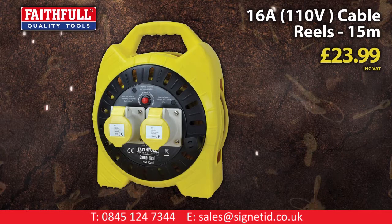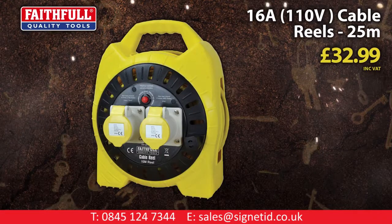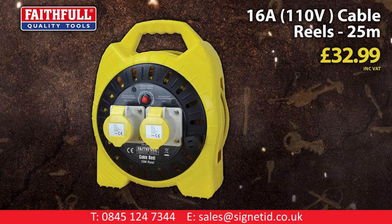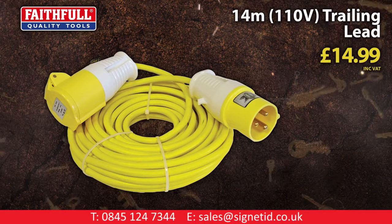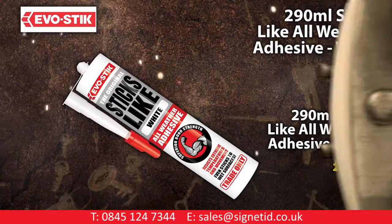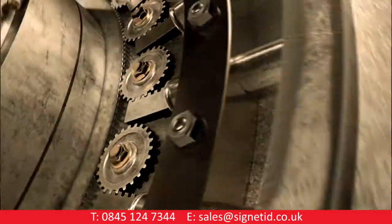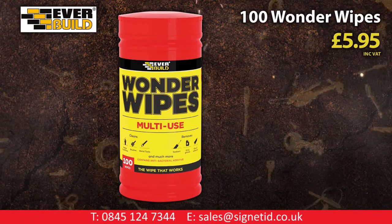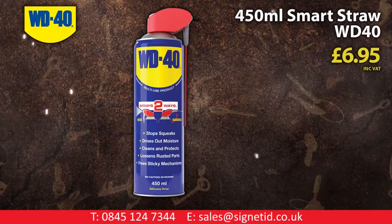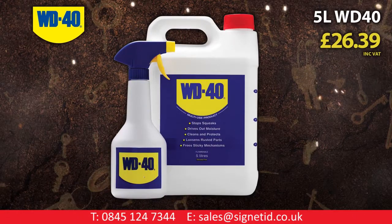Faithful 16-amp 15-metre cable reel. Faithful 14-metre 110-volt trailing lead. Evo Stick 290mm Sticks Like All Weather adhesive. Evo Build 280mm general purpose silicone. Evo Build Wonder Wipes. WD-40 450mm Smart Store. WD-40 5-litre can.